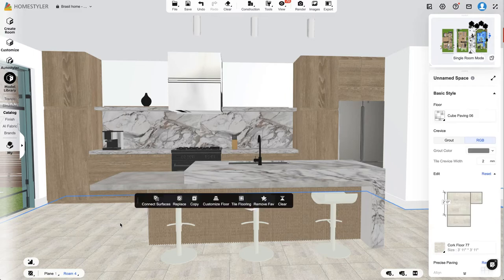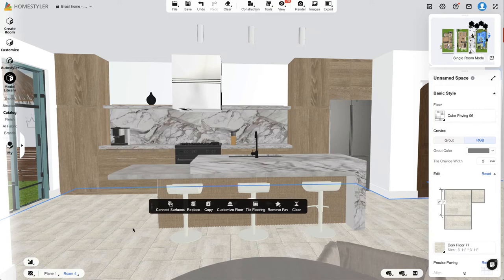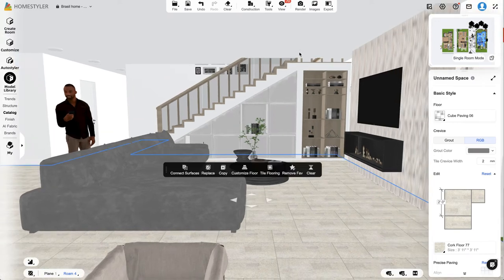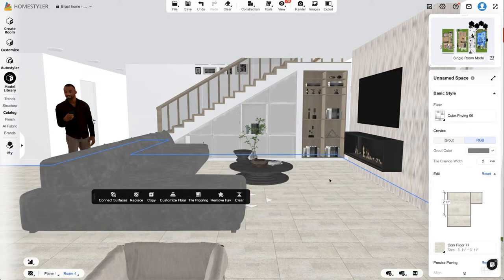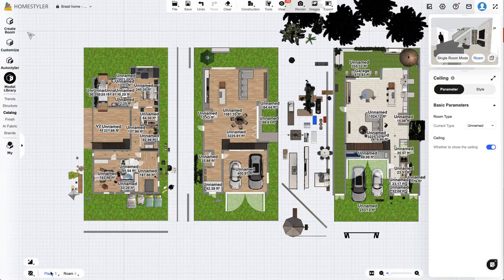That's kind of how I walk through the design and decor decision process using this kitchen as an example. I'm going to make other tutorials for different rooms — for instance, this living area where I'm not sure if I want one gigantic couch or two couches. I've also been talking to an architect about opening up the ceiling just in the living room area.